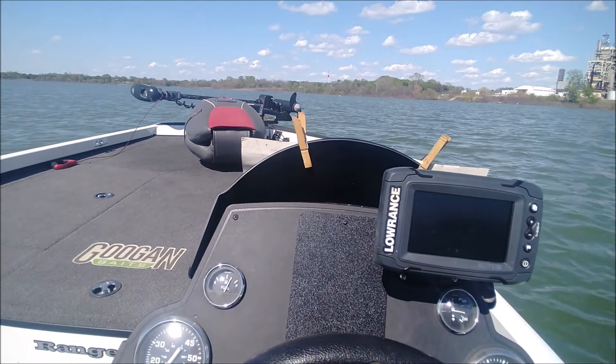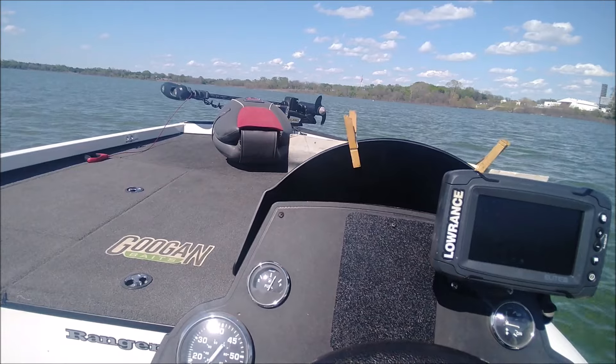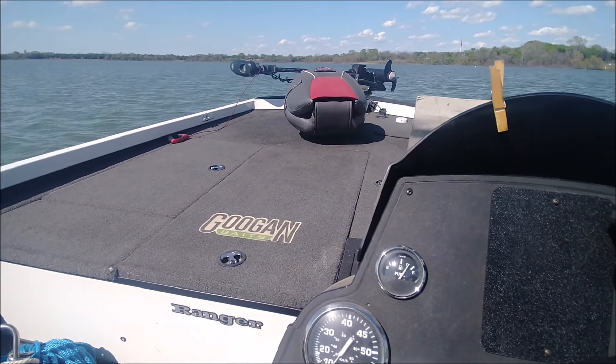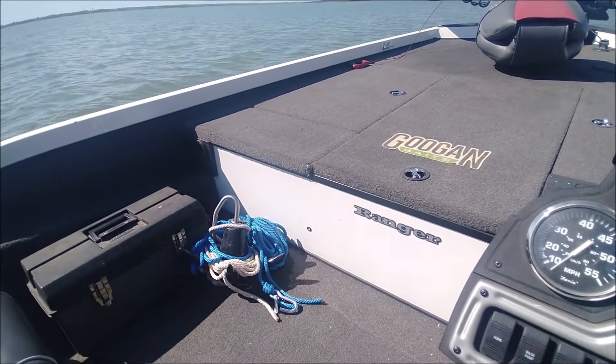I'm out here again on Lake Lavon getting ready to test the boat — a 2017 Ranger 188, the aluminum bass boat with a 115 Command Thrust. The Mercury 4-stroke is the Pro XS Command Thrust.